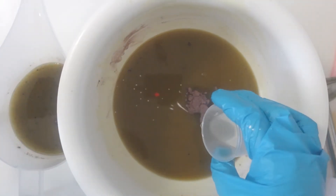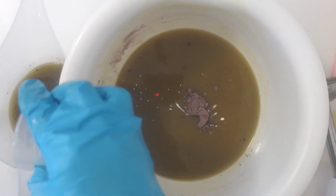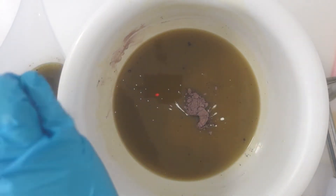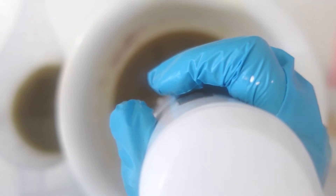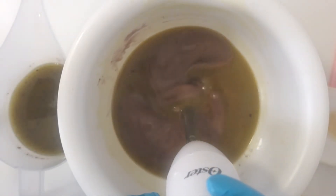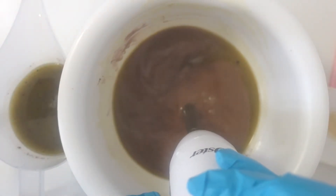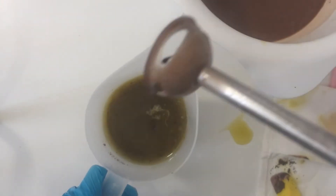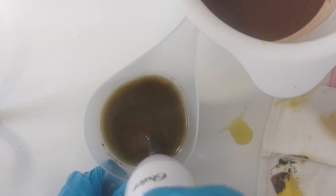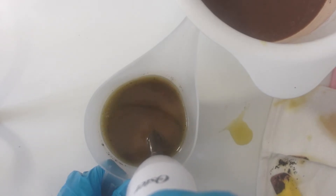Now I'm adding my fragrance oil. The fragrance oil of the day is acai berry, which I purchased from New Directions a couple of months ago. This scent smells sweet just like fresh acai berries, but I did notice an after-scent to this fragrance — I'm hoping that after-scent will go away after the soap cures.